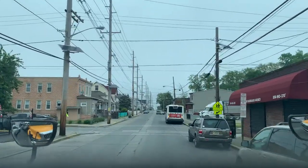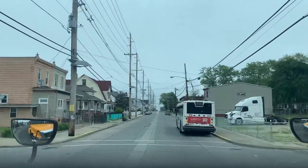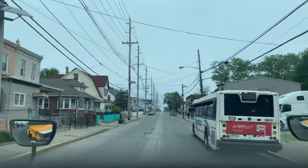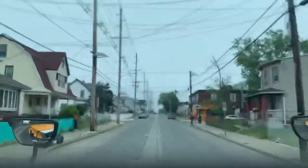Getting through this tight block before ending the video. There's another CDL driver — a transit driver — up here on the right, so I'm going to go over the yellow line to give us both space.